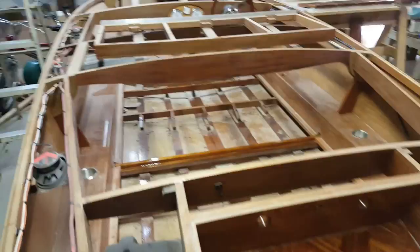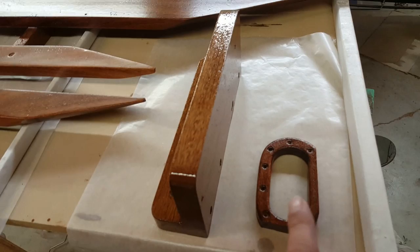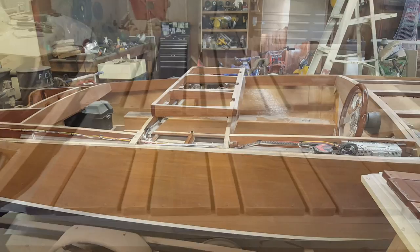I believe all of the interior epoxy coats are done. One of the last things I needed to coat was the bracket for the shift linkage, and the steer rod clearance hole on the port side of the motor well. I got that encapsulated as well. I think we're ready to start varnishing.